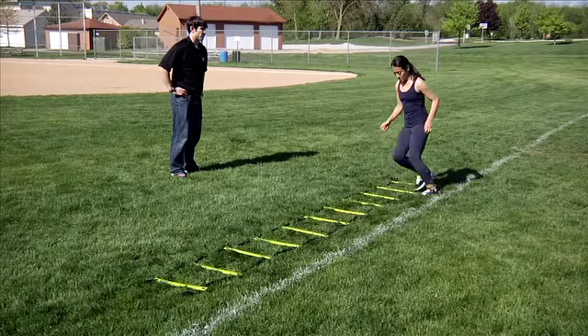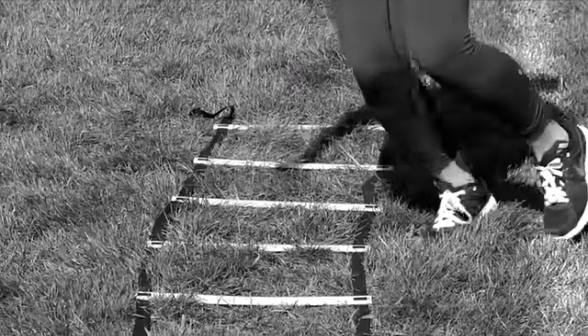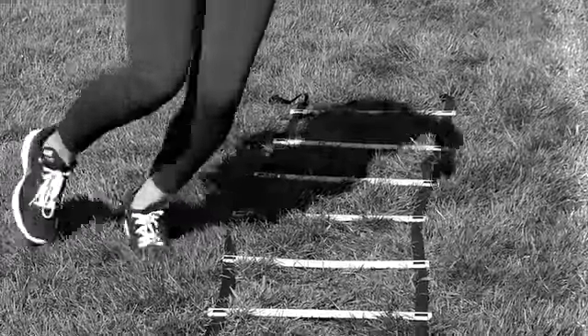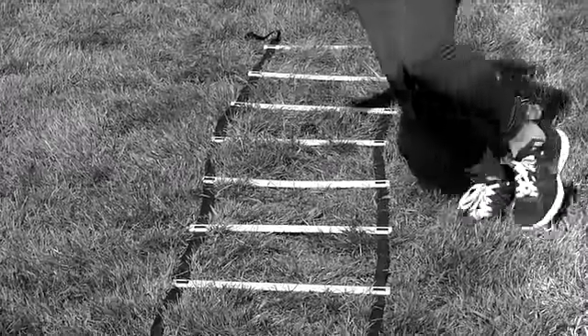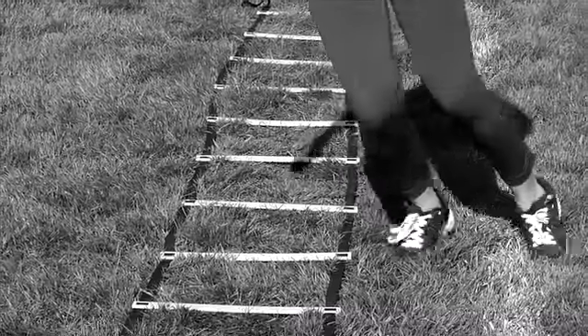Cross the right foot over the left foot into the first box. Step outside the box on the left side with the left foot, then follow with the right foot. Cross the left foot over the right into the next box. Step outside of the box on the right side with the right foot, then follow with the left foot.